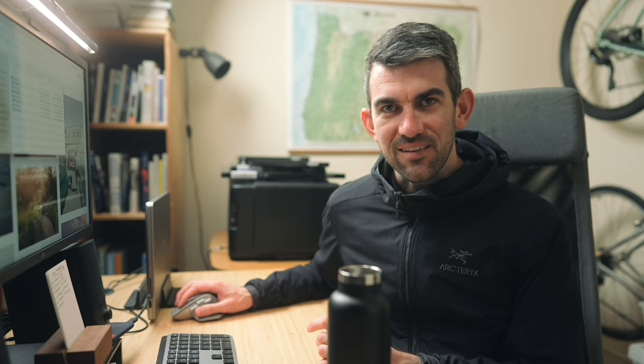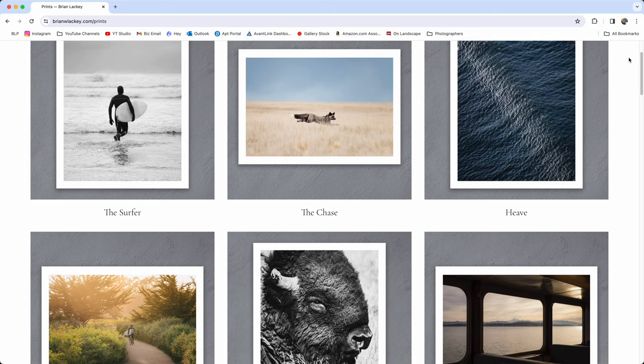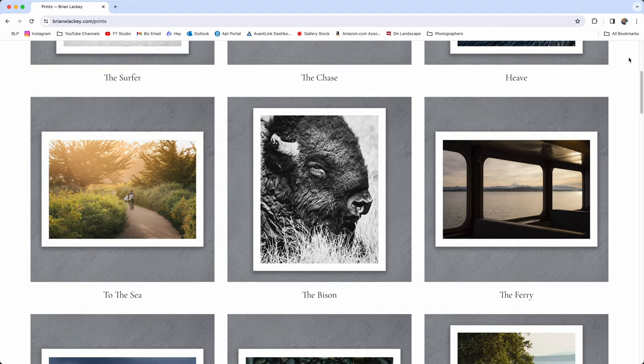I've been doing a lot of printing lately. I've started selling prints at a little boutique gallery in Seattle called Venue. If you're in the Seattle area, it's over in Ballard — you can go check it out if you want to see them in person. If you're not in the Seattle area, you can go to brianwlucky.com/prints. I've had to do a lot of printing to build up the inventory. I wanted to have 30 prints available for sale in the gallery in a few different sizes. So I did a lot of printing, went through a lot of paper and ink, and learned a lot along the way.